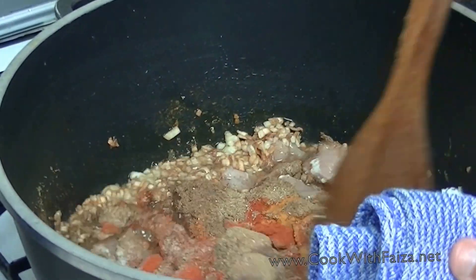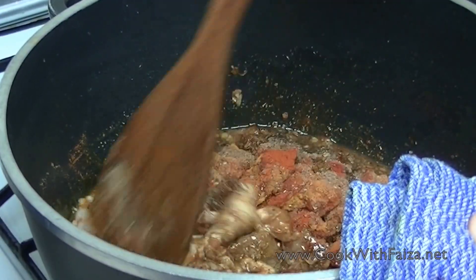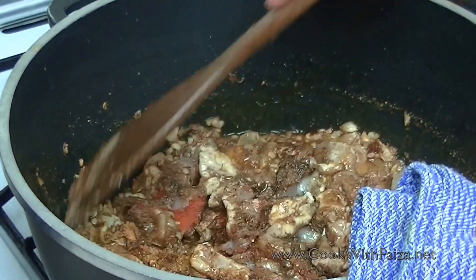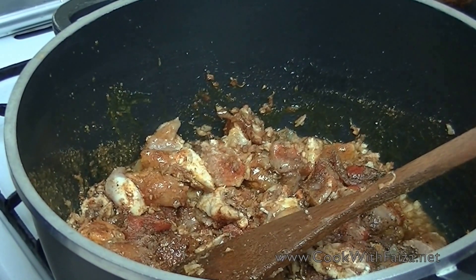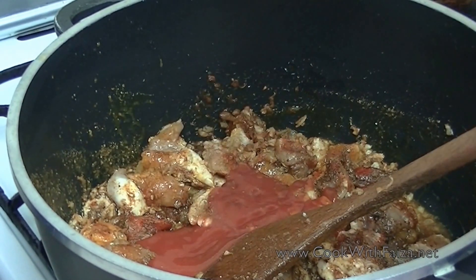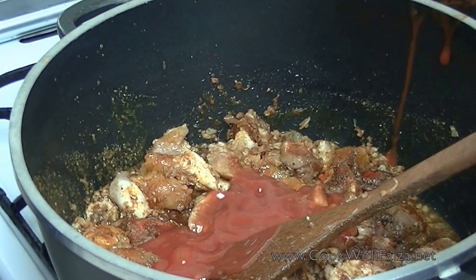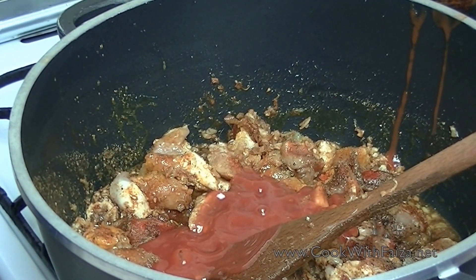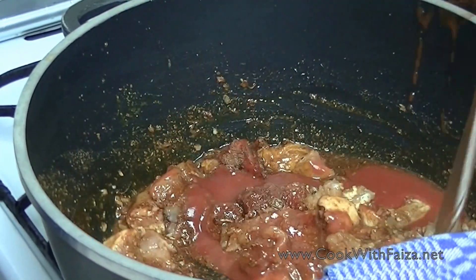Mix all the ingredients on high flame, then bring it straight to medium. Add the tomato puree and mix it well. Add a little bit of salt. Keep it on medium flame and cook until done.